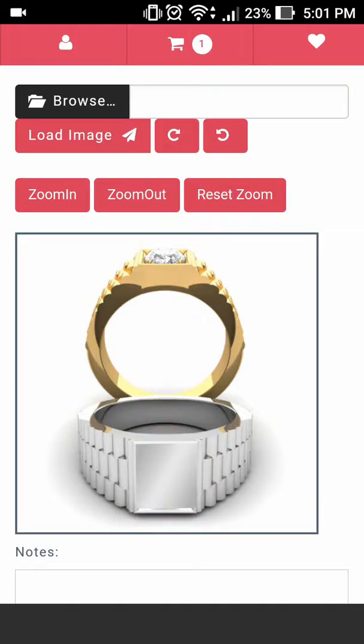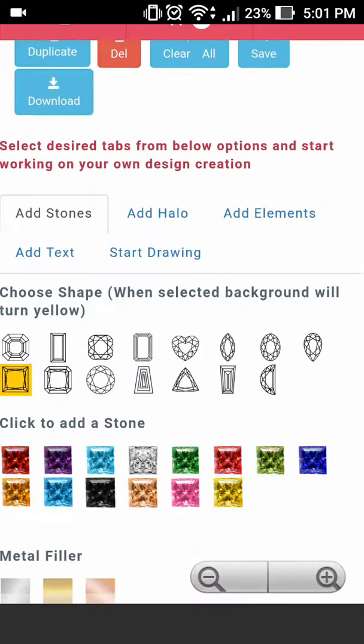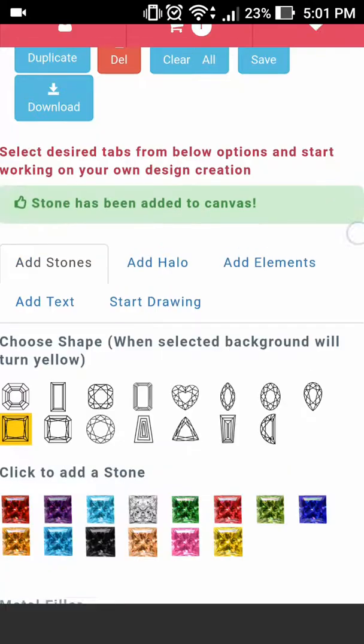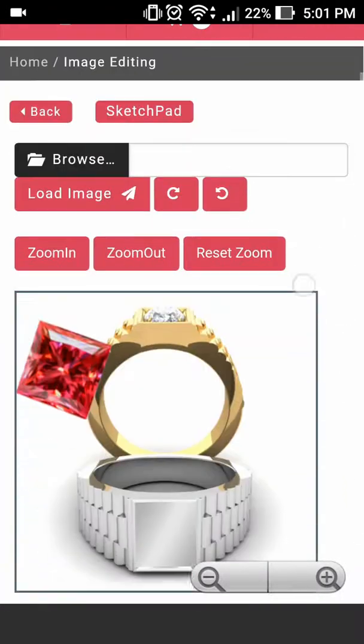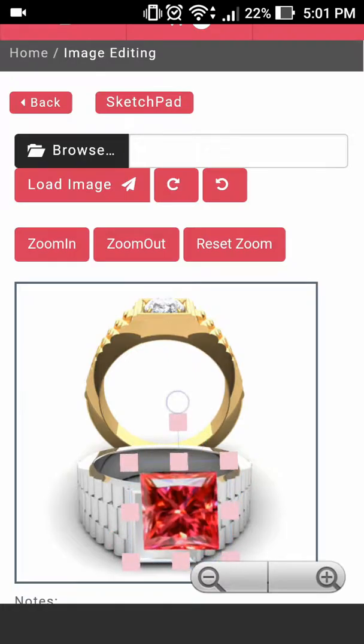Once we have placed our metal filler, let's go ahead and select the stone choice that we would like. In this case it's going to be the red garnet style. Now let's go ahead and place this over our center head.